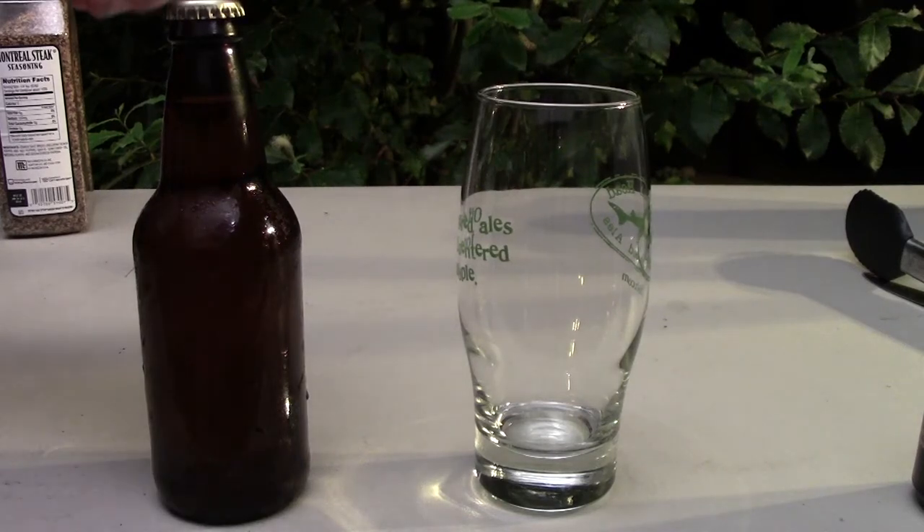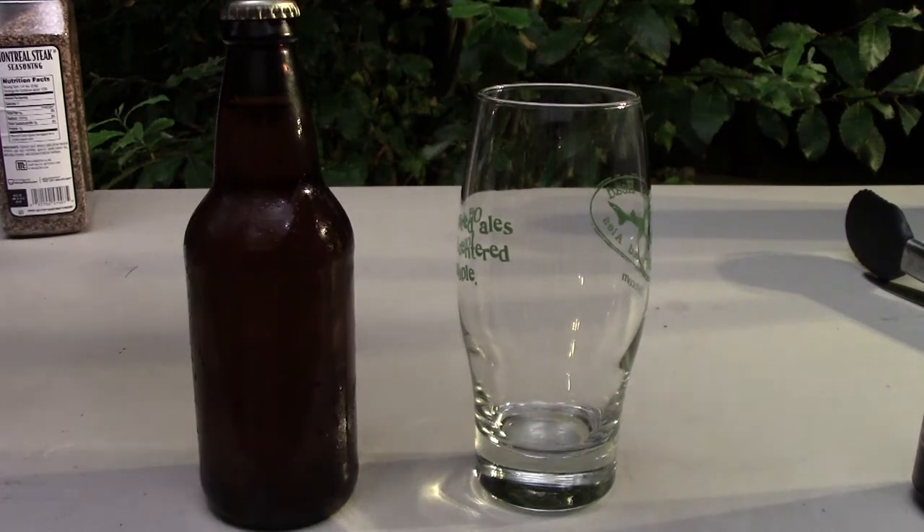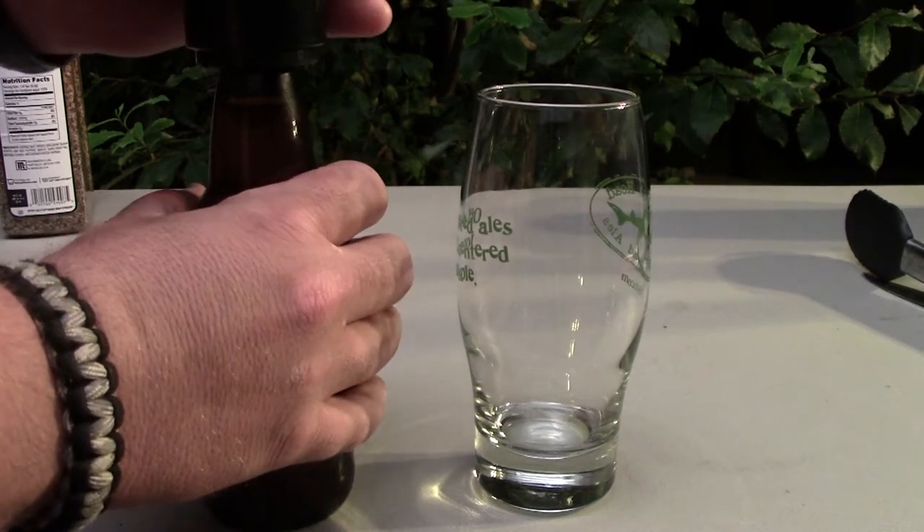Okay folks, here we go — this is the final installment of the all-grain brewing series. I'm running a little bit behind getting this video done, but we're going to pop open a bottle of this homemade Vienna Blond Ale, pour it, and have a look.